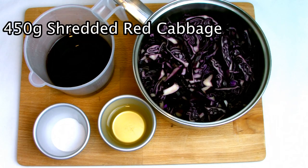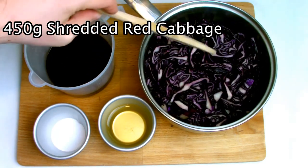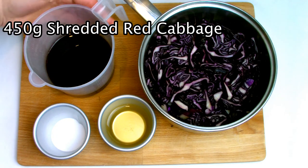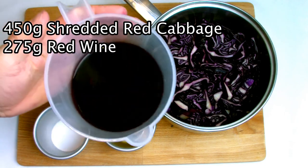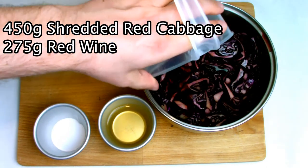This recipe is great as it's an all-in-one method, so you just have to place all the ingredients into a pan and cook in one pot. Begin by adding 450 grams of shredded red cabbage to a pan. You don't have to be very specific on how you shred it — you can shred it how you like.